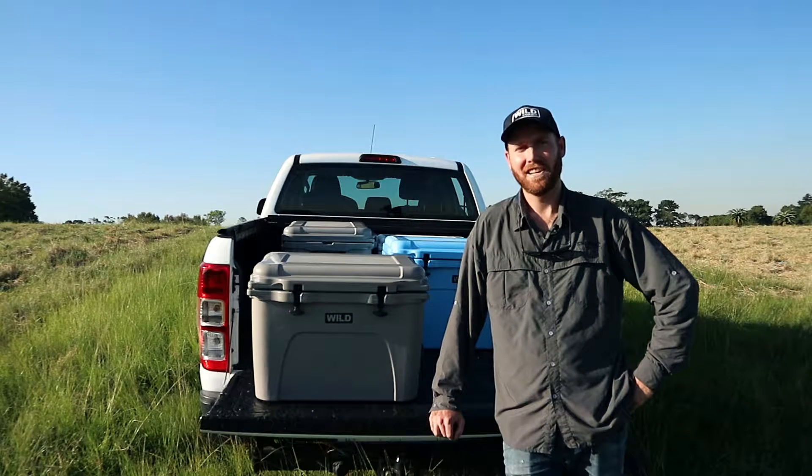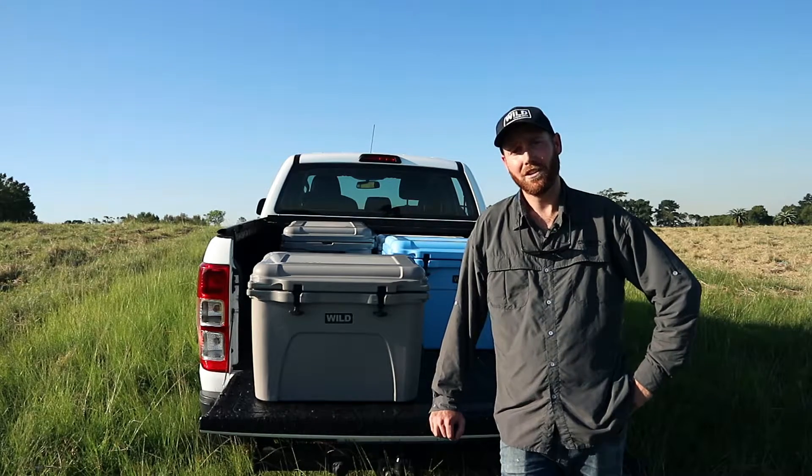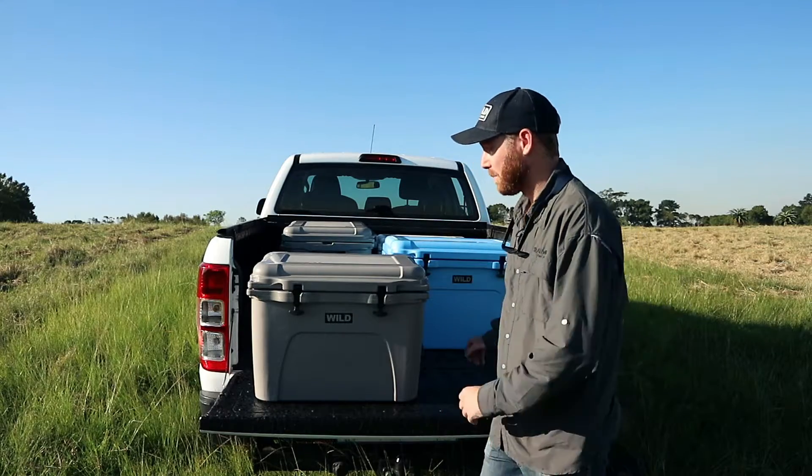Hi, Hayden here from Weill Coolers. I'm sure you've owned a few coolers in your life. One thing you'll notice that generally goes first on your cooler box is the hinge system.